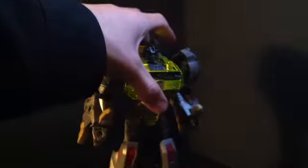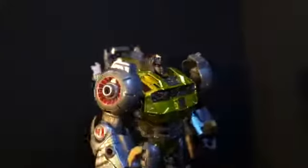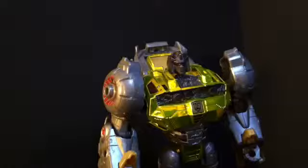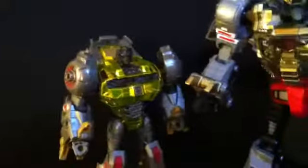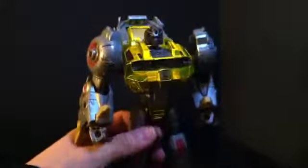Whoa, that transformation was easier than expected. Probably the first thing you'll notice is that the chrome really, really stands out — it's all in front. The crown kind of helps too. He is big for a Voyager nowadays. I remember when they were huge.